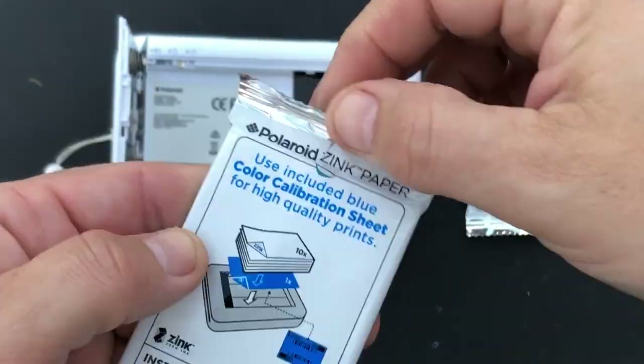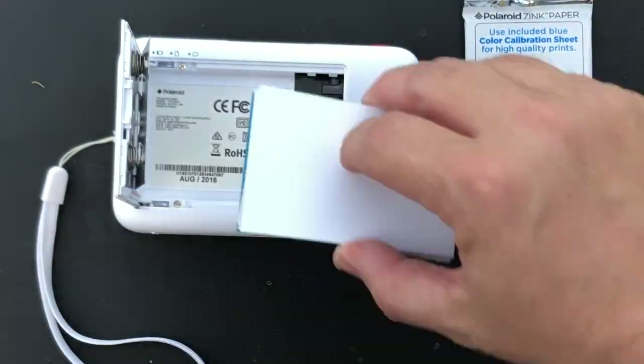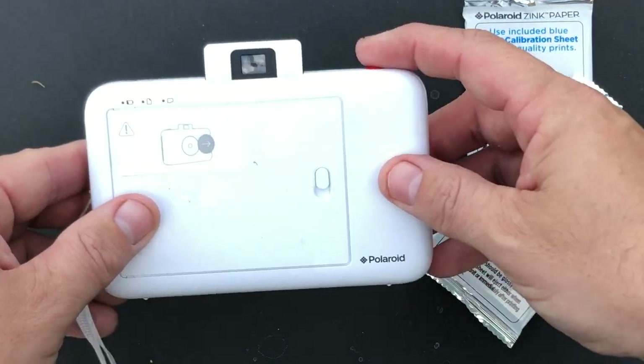The first one that I picked up was a Polaroid Snap. I got this in trade credit, about 30 bucks at a place called Bookman's, and I see they retail about $80 on Amazon.